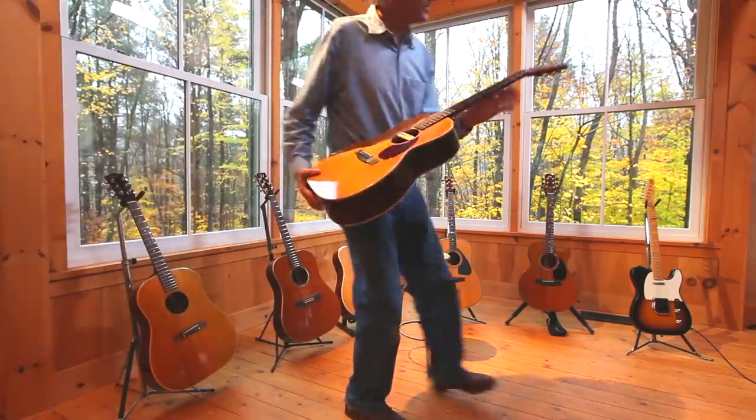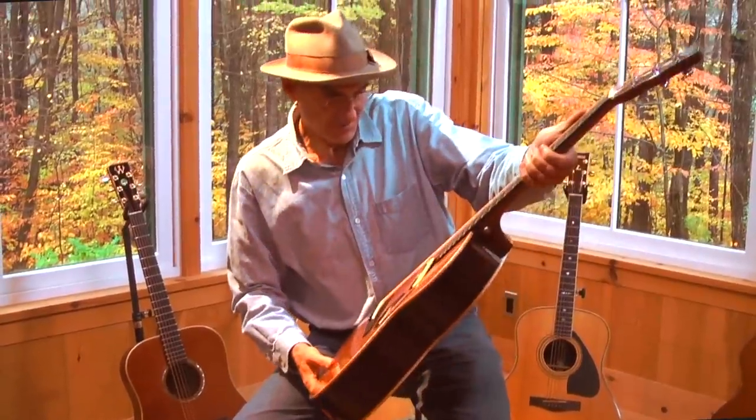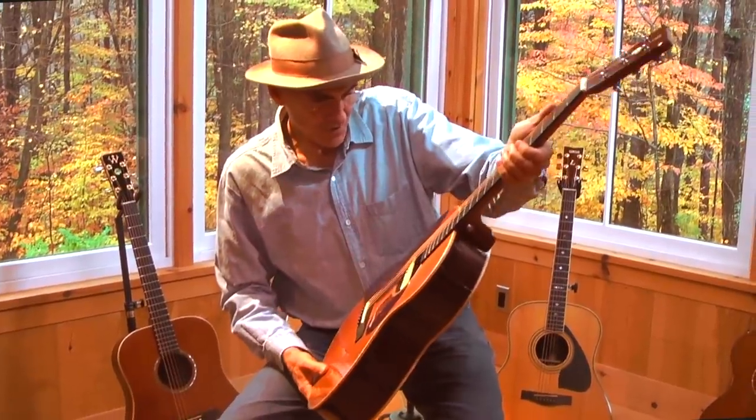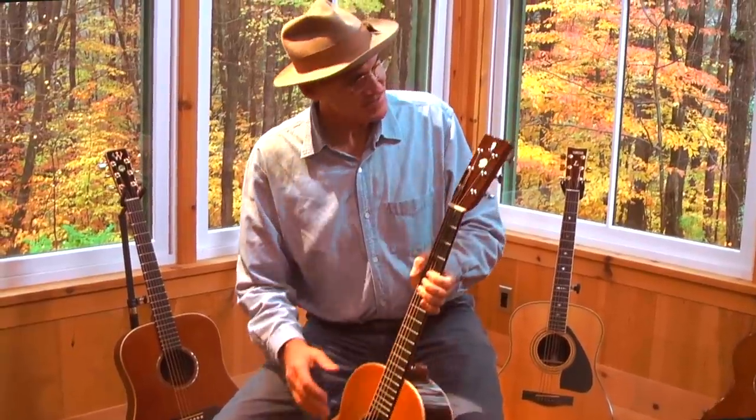Here's another guitar with that same design that my son Ben had made for me. It's made by Kenji Okamura in London — a beautiful little guitar that Ben gave me as a present.